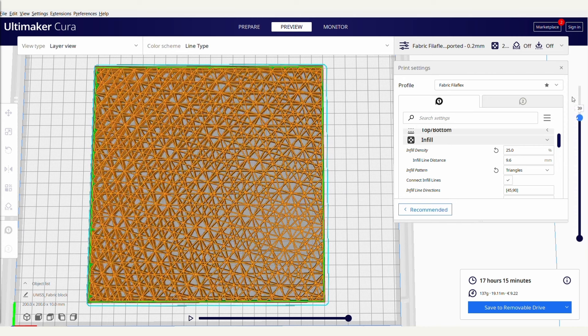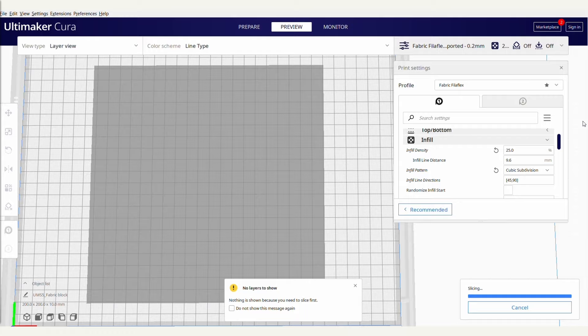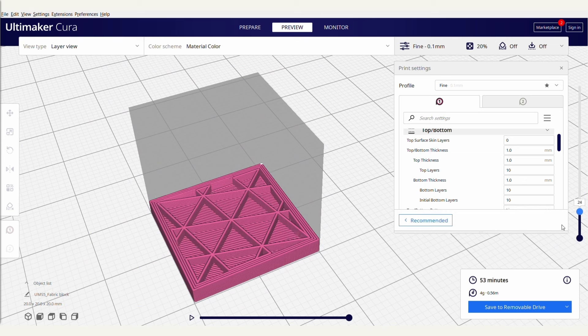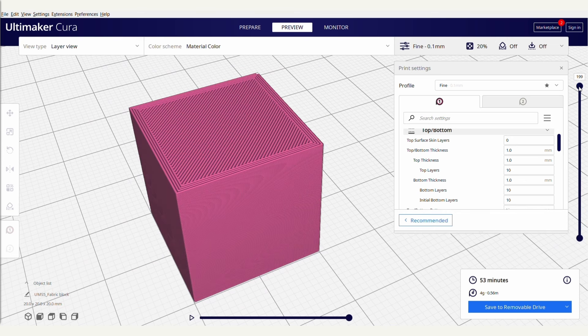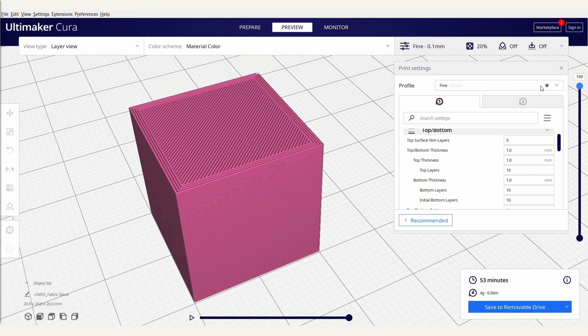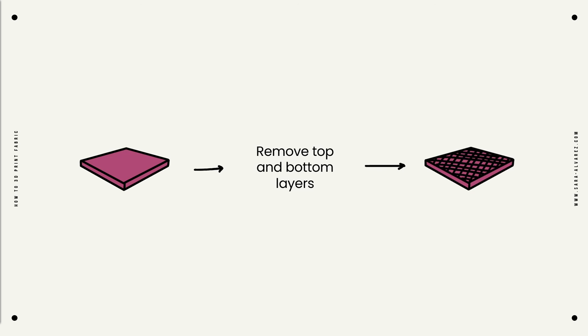Finally, we have the infill method, which also uses flexible materials but requires little 3D modeling because we take advantage of the infill patterns of a slicing program. If you're somewhat familiar with FDM 3D printing, you'll know that 3D printed objects aren't printed solid because that would be a massive amount of plastic that isn't really necessary for most applications. That is why slicers convert a solid 3D model into an object that has solid walls and non-solid infill. The infill can be tweaked to look like fabric, which means we can import a very simple flat shape to our slicer, remove the top and bottom solid layers, and get something that, when printed in flexible material, looks and feels like fabric.